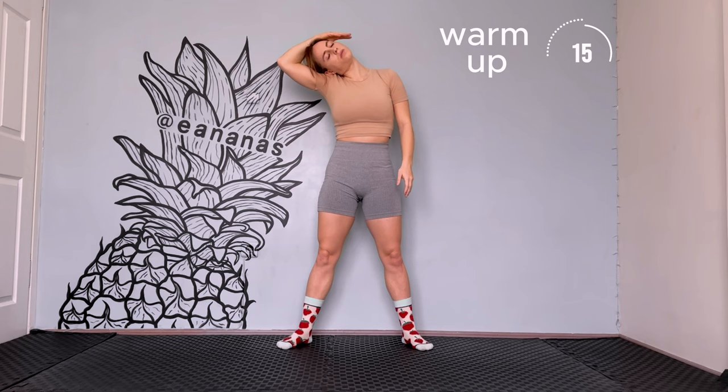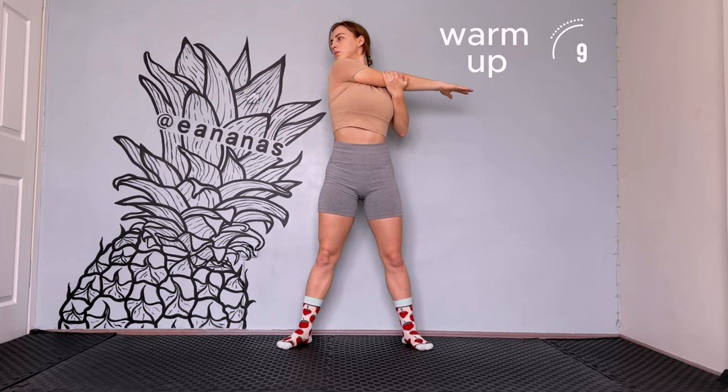Put your straight hand forward, grab from elbow and press. Look to the opposite side. Now change hand to the right.